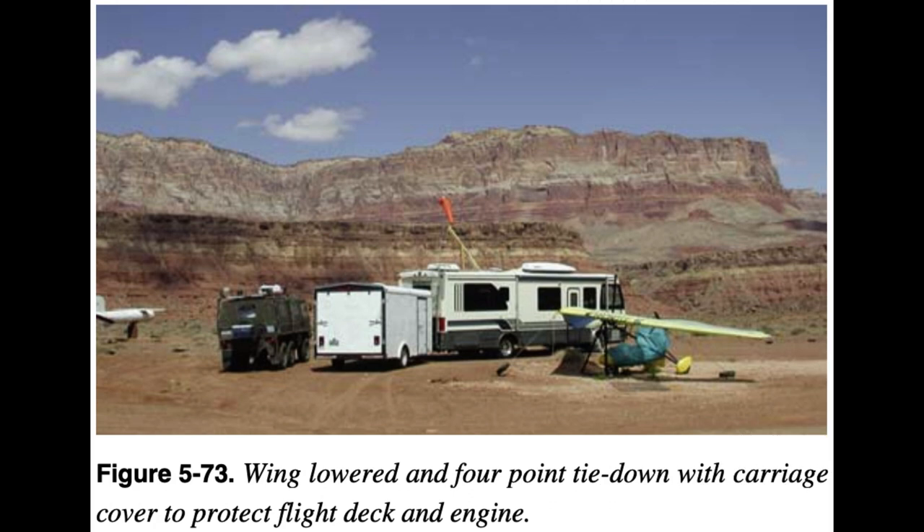The best way to secure the WSC aircraft overnight is to put it in a hangar. If it must be stored outside, remove the wing and fold it up so there is no chance of the wing being damaged in an unforeseen gust front.